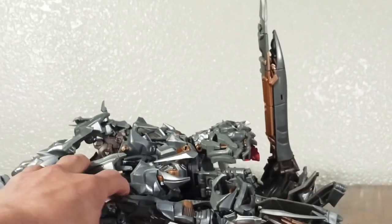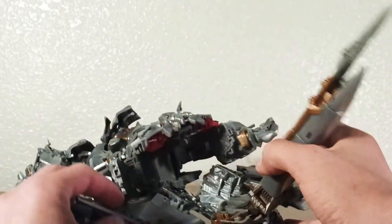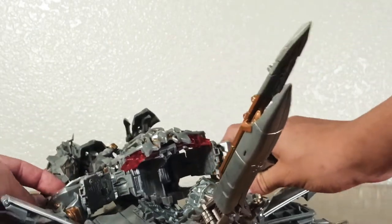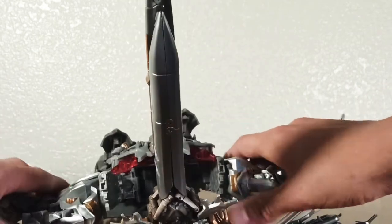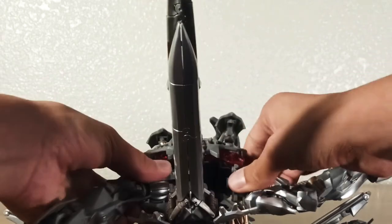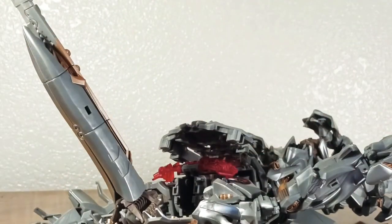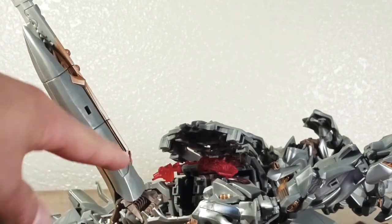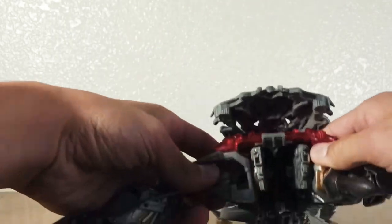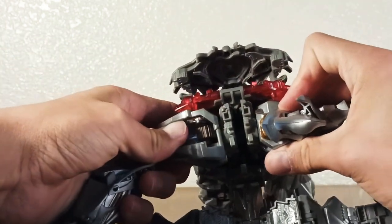Now we're going to turn to this side and fold this all the way down like so. Just leave it there for now and fold the arms up all the way. Turn them around like so, put them all the way in here and connect them together. In here, these should just connect — there's a big tab in there that goes into that hole. Just put that together.